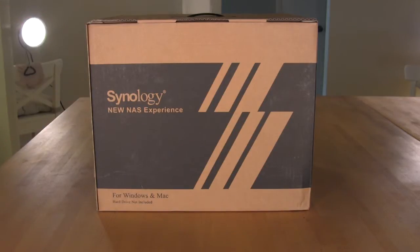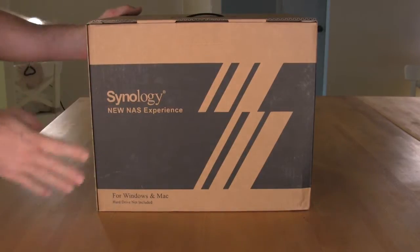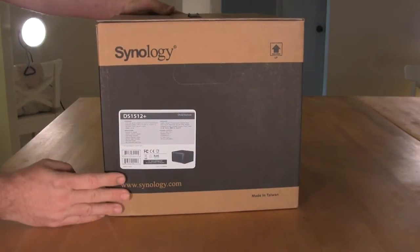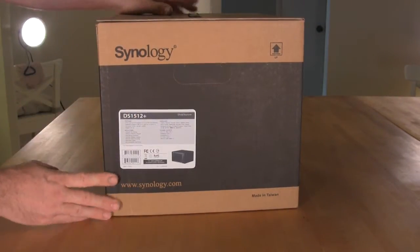The box itself comes in plain brown cardboard. We're not 100% sure if it's recycled, but it does have that recycled feel to it. There's not going to be a whole lot of pictures, except for the small label here — it's going to give you information on what the device is.